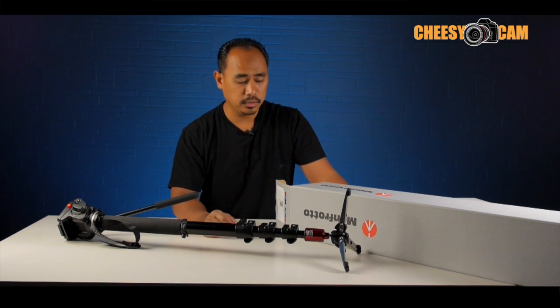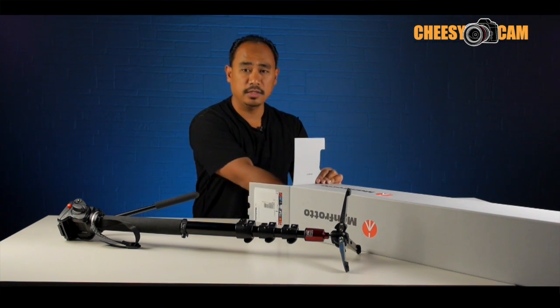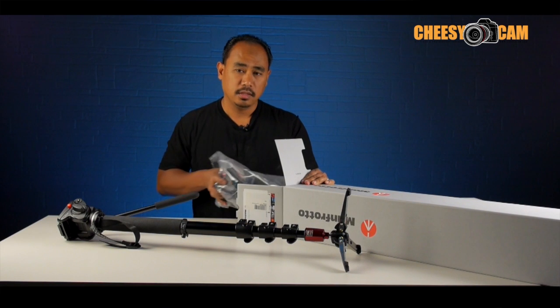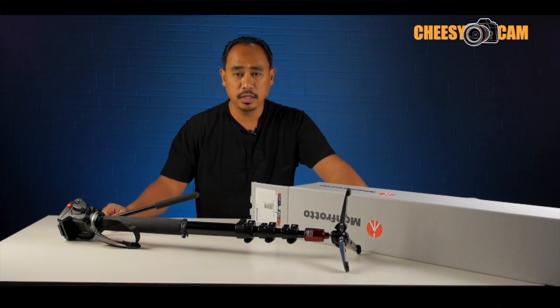So here's your chance to get one of these. I have a brand new one here that I'm giving away — just to show you that there is one in here. There it is, brand new, unused. To get more information about how you can register and enter, follow the links below this video.